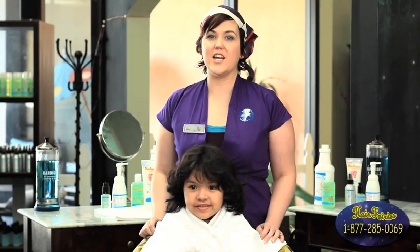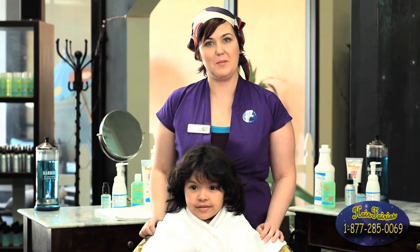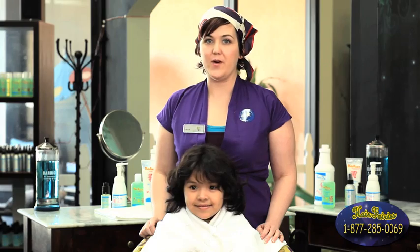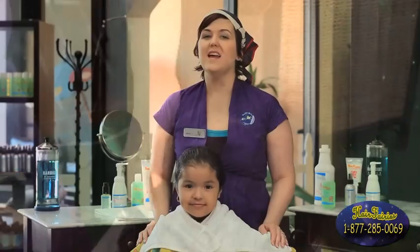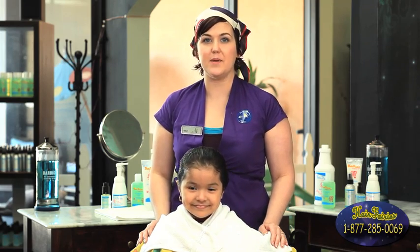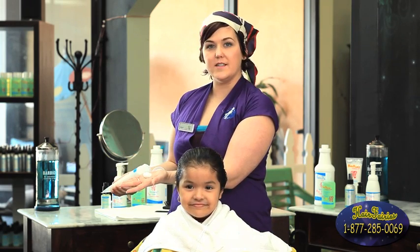Now that we've established that Jackie has plenty of knits and lice, we're going to go ahead with our second step of our knit zapping process, which is the knit picking part. What you're going to need is a regular comb, a knit zapping comb, and also a water bottle. You want to make sure that the hair is thoroughly wet before beginning. Now that we have the hair fully wet, we're going to apply our knit zapping cleanse cream.